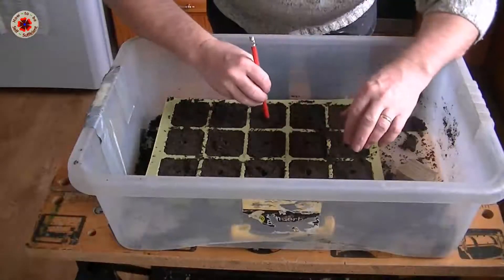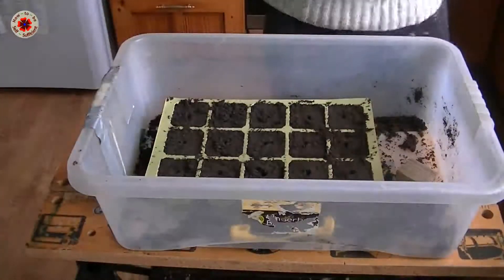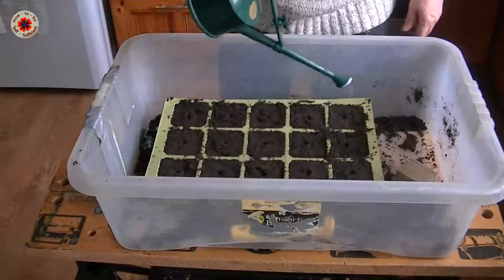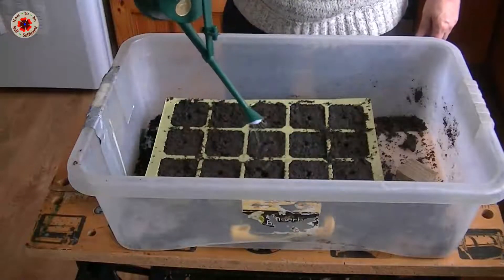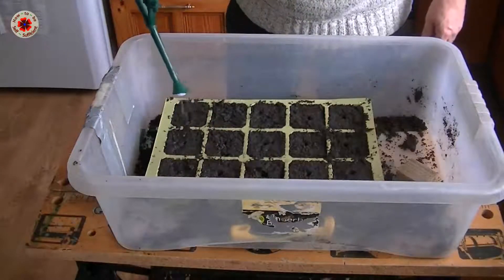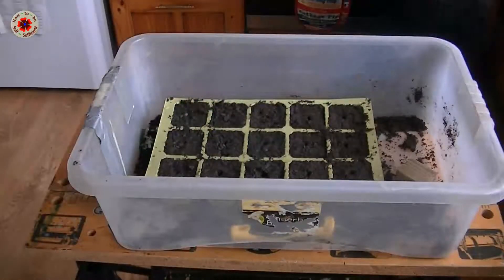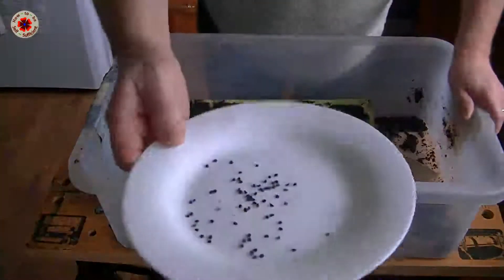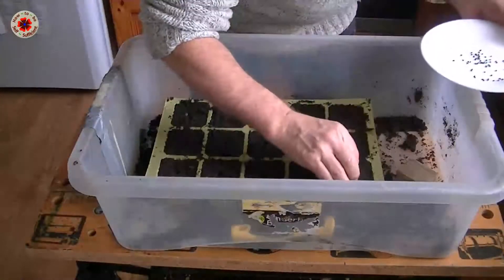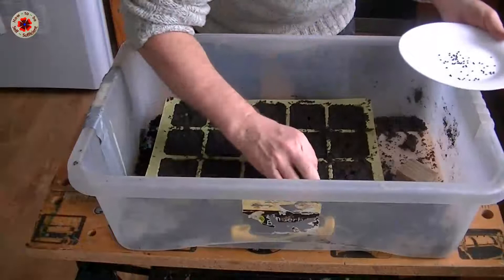There we are — I think it's looking really tidy, nice and clean and neat. Now I'm just going to give it some water so that the seeds can stick where I place them. I've got my onion seeds here — I put them on a white paper. I'm going to sow two per hole, and when they come out I can then thin them down to size.